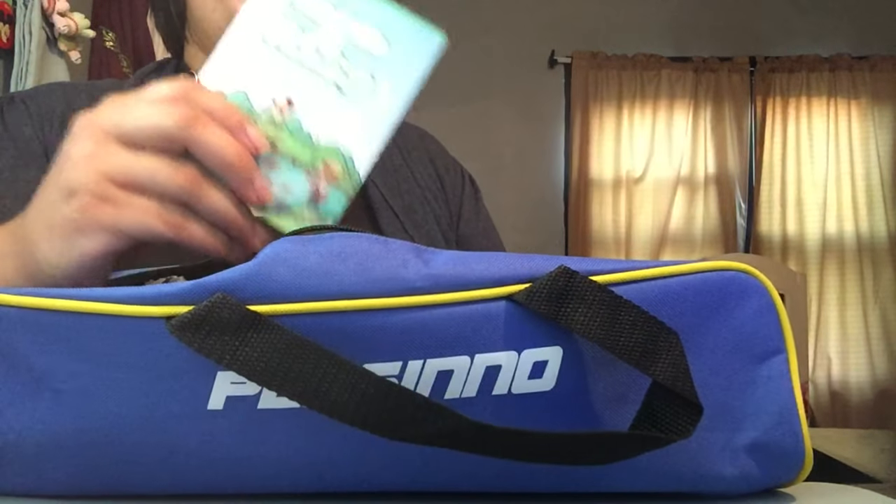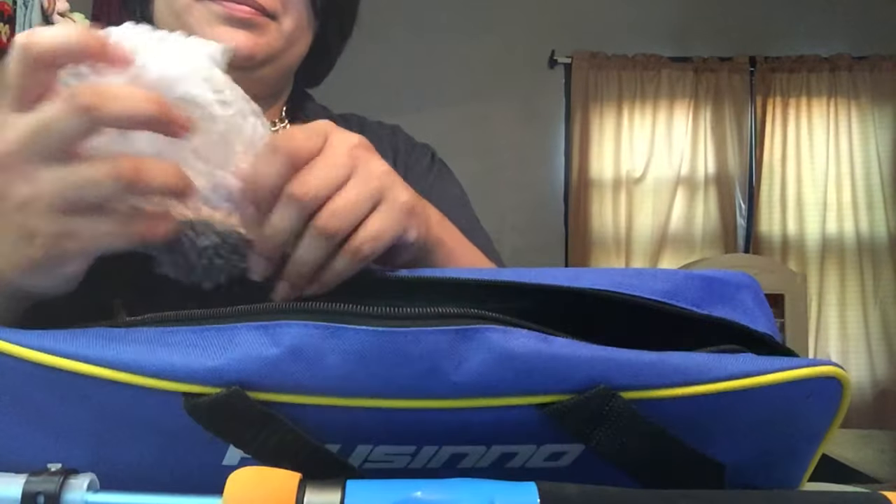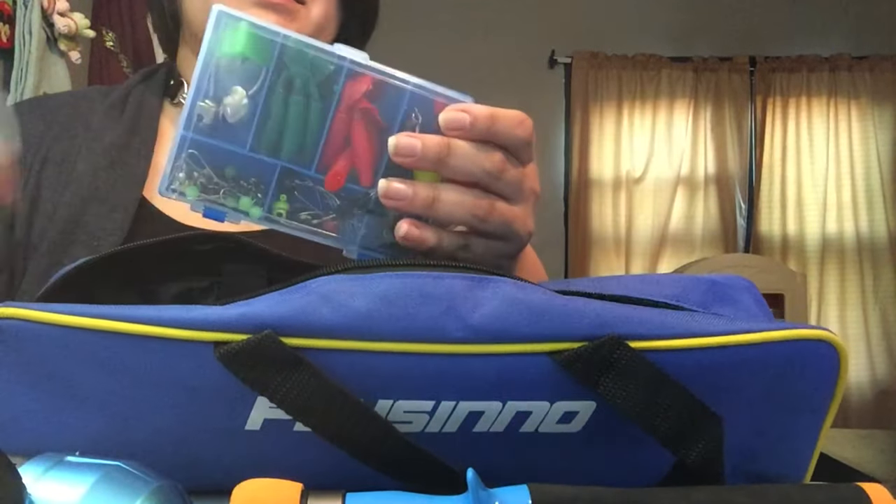A cute guide to fishing, a thank you card, a gorgeous handle, and a nice paint box. Oh look!